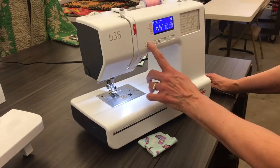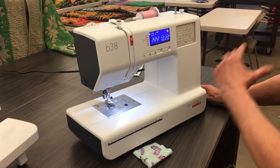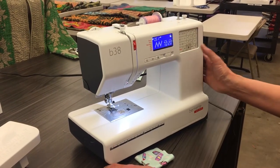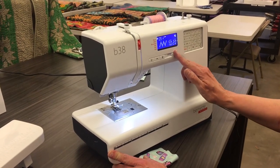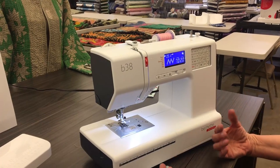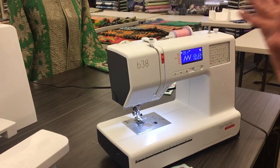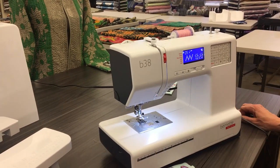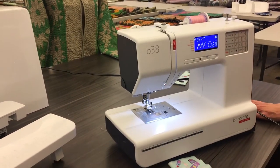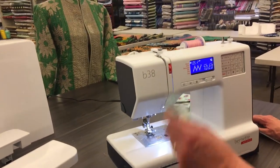I have needle up, needle down. I have the scissor cut. I have a twin needle safety feature. I have so many features on this machine — speed control, and we have memory so we can put a stitch sequence into memory. We have reverse, and we can also flip our stitches so we can make them go the opposite way. It's such a nice machine.